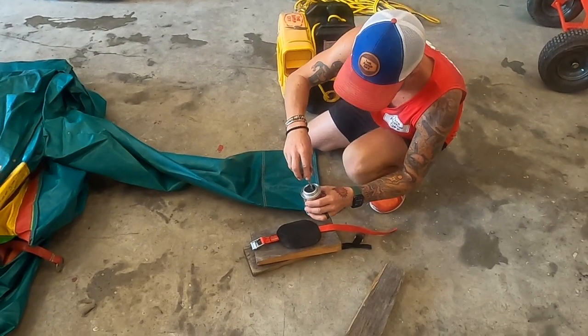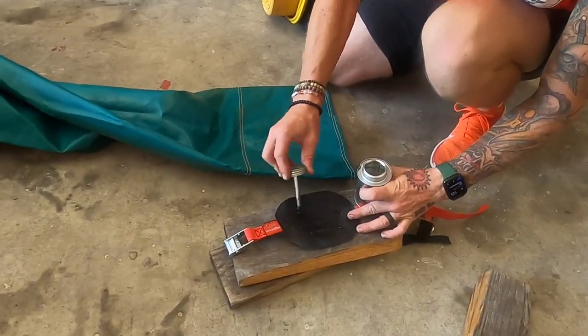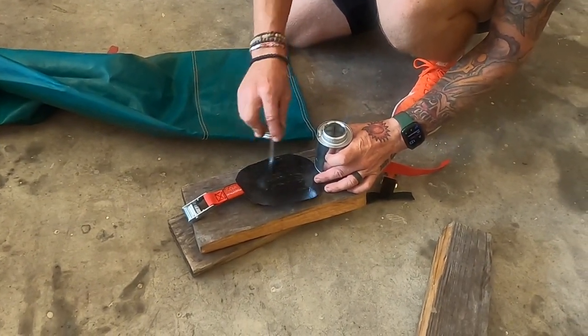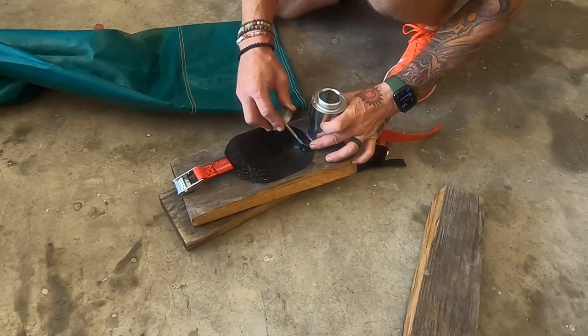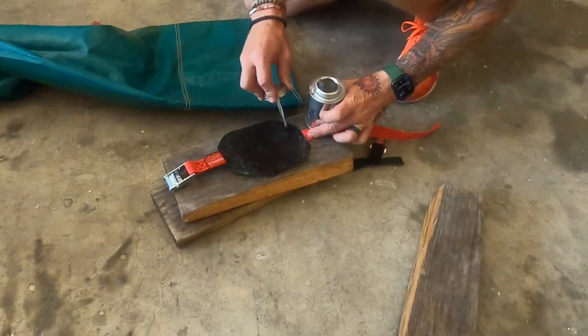We're going to take our vinyl cement and get it on there pretty liberally — a good amount. Don't rush it, because it needs to sit on there for a minute so it can get tacky. Get all the way to the edges. We make these with round edges so the edges won't peel up, but make sure you get all the way to the edges.